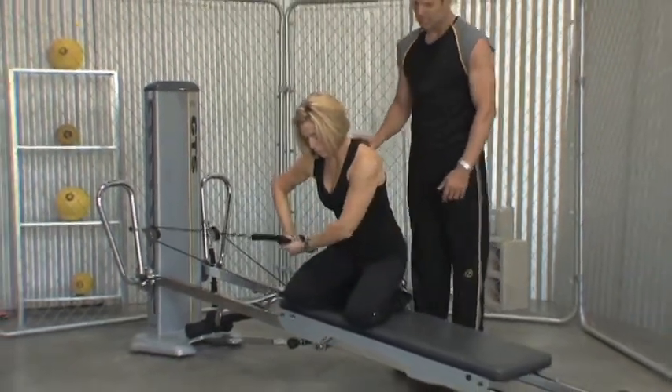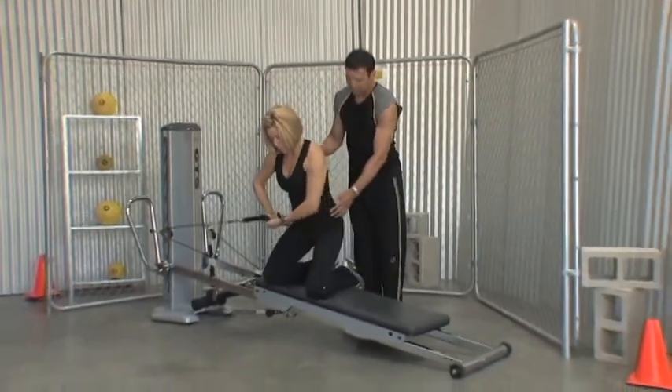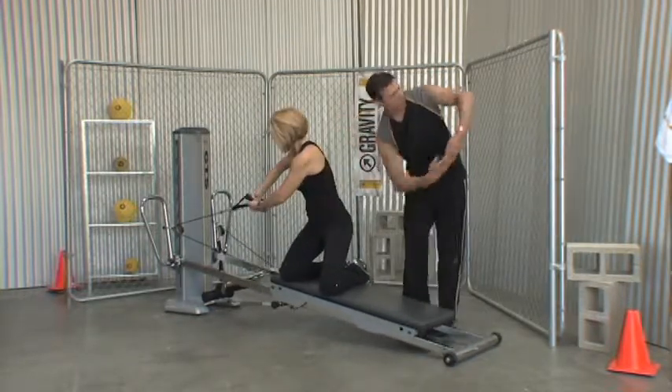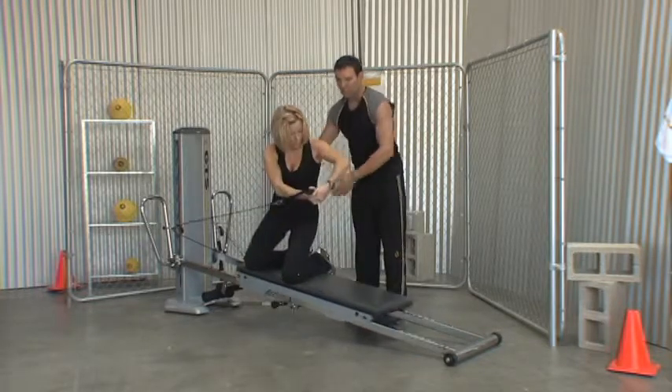The next development from this is to add more forward flexion and then some rotation. As Carol comes up now, what you're going to see is her whole abdominals and her obliques come in and get engaged, and there's almost a rounding motion here through the ribcage area.